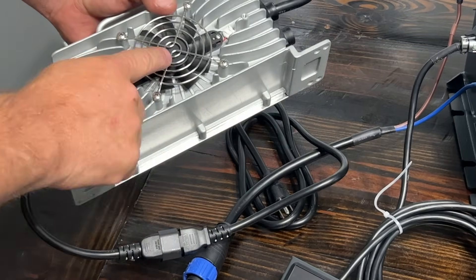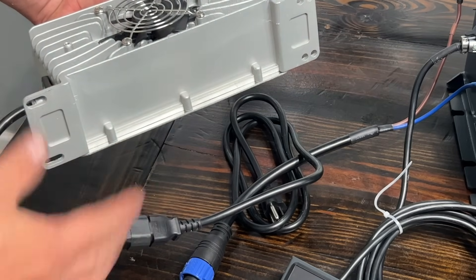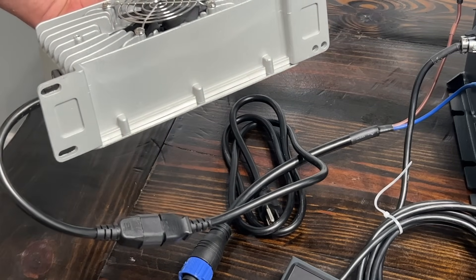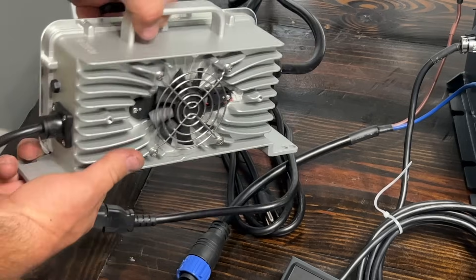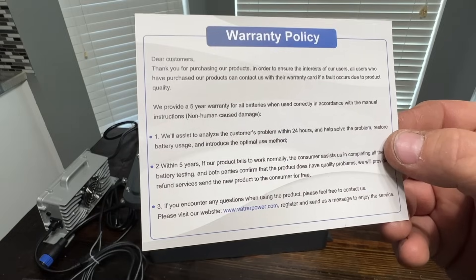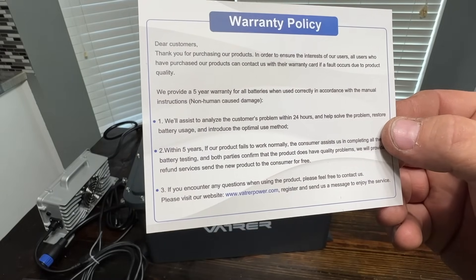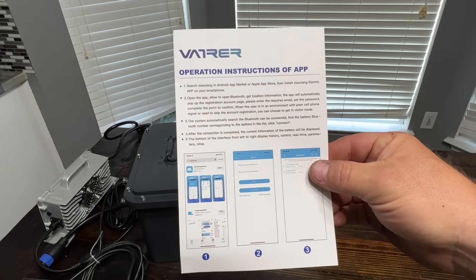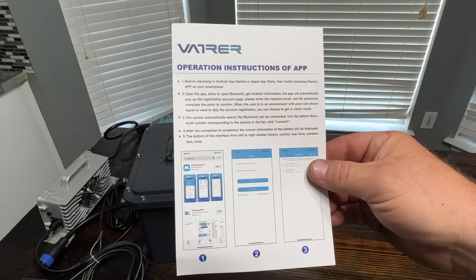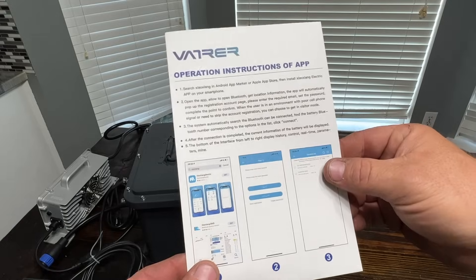The battery charger has a fan, cooling fins, and several mounting points if you wanted to mount it on board your golf cart. It also has a handle at the very top. The warranty policy states they provide a five-year warranty for all batteries when used correctly in accordance with the manual instructions. The kit also comes with a Bluetooth app, and it shows you which app to download on the App Store or Play Store.